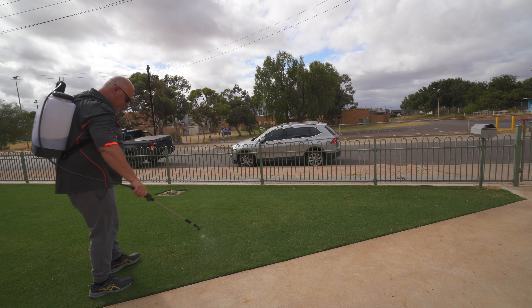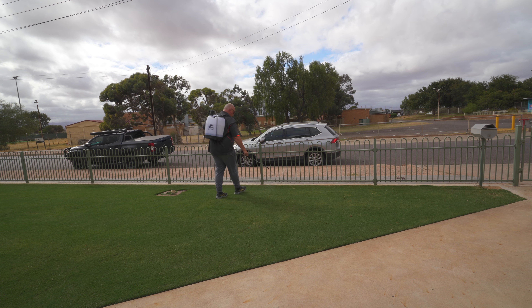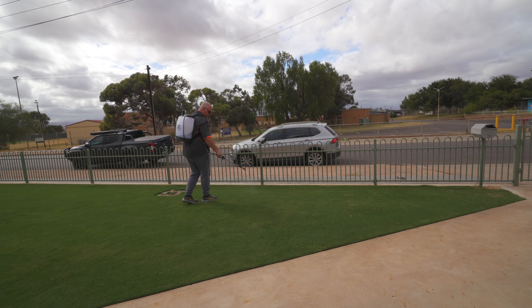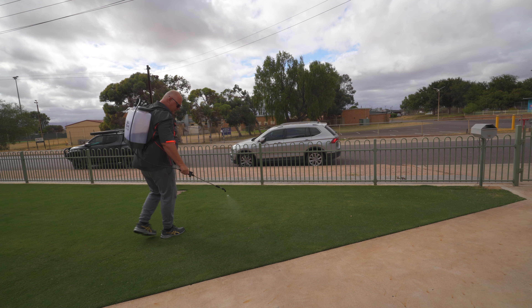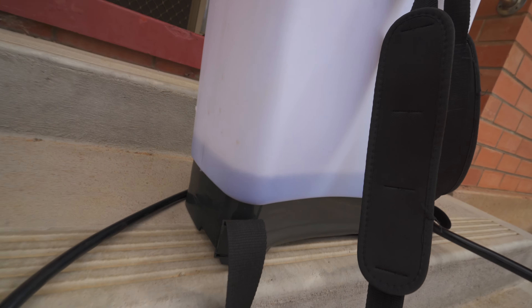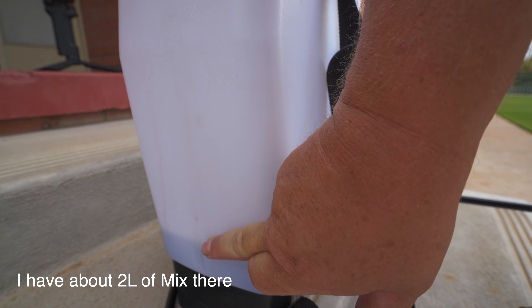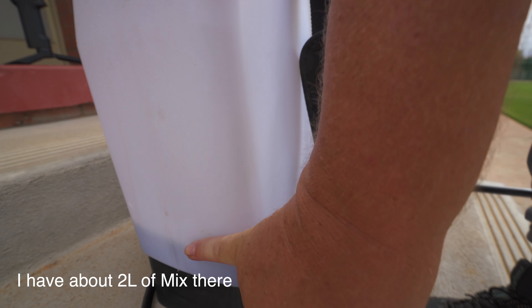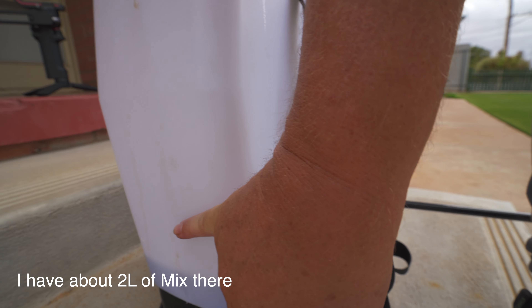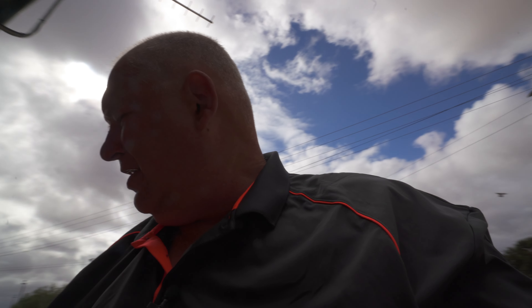If I've got some extra left, it means I've undersprayed a bit. If I didn't have enough to finish, I would have oversprayed. I've still got quite a bit there — that says 4 litres remaining. So I had 8 litres before. Rather than waste that product, I might put another 2 litres in and get another pass. But in future, I'll know that I need 10 litres for 2 passes rather than 8.